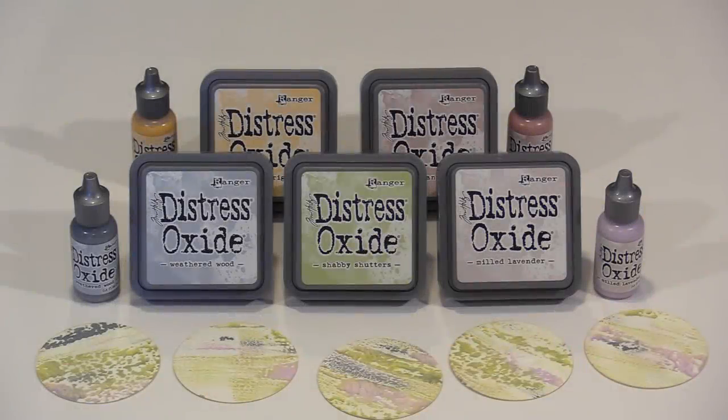With this October 2018 release, the entire palette of 60 Distress colors are now available in the Oxide line. In today's video, I'll create interesting layers and backgrounds on a journal page, and use the reinkers on a gel press plate.